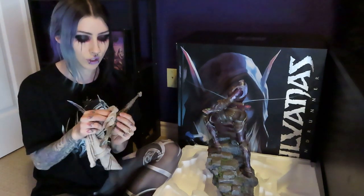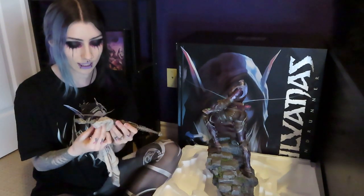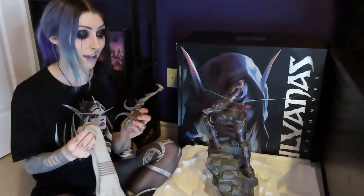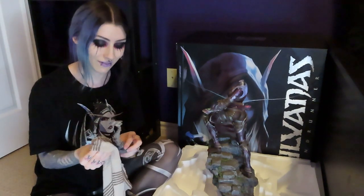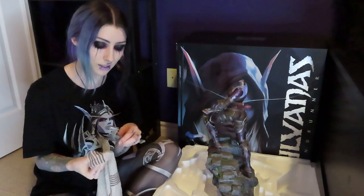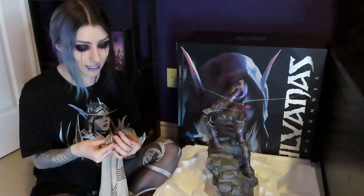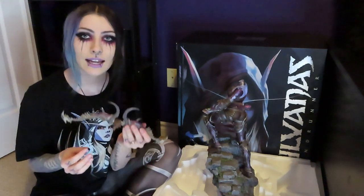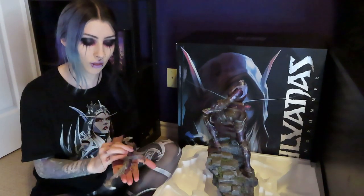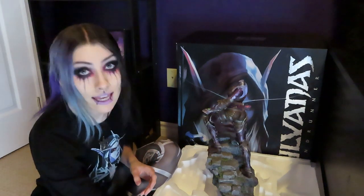I'm so glad I figured that out the proper way because I was trying to gently pull at things and nothing was coming loose. I would lose my mind if I broke this — it would be caught on film and you guys would see me have a meltdown. I do also still have the plastic wrap specifically for the bow, so we will be using that in a moment.